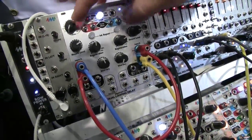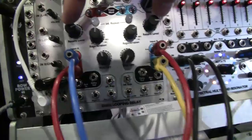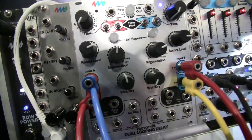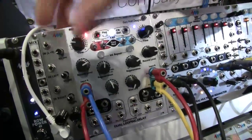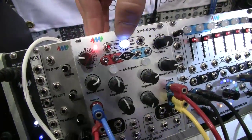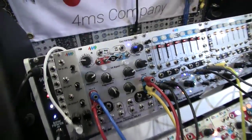You have some basic features here. We have regeneration, wet/dry mix, and input level — which is actually the amount of the input signal that's laid down on the track — and then we have our timing controls up here. The timing controls, you might be familiar with our other clock modules, where you have integer multiples and divisions of a single master clock which can be tapped or external. So the two channels will be linked in that way.